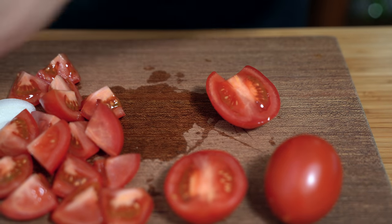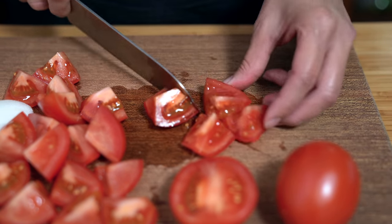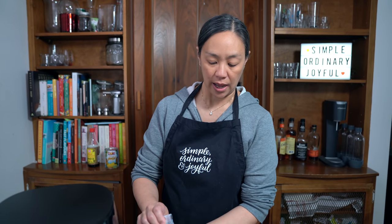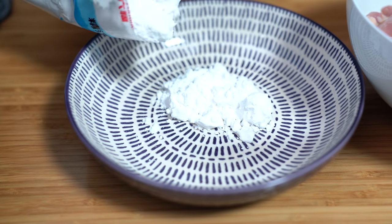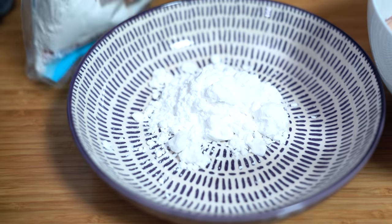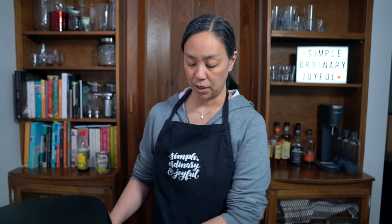I am super looking forward to my garden tomatoes. I only have blooms on them so far, but my first year growing tomatoes they look pretty promising. I pretty much dredged my chicken the same way I did for General Tso's chicken and lemon chicken. I like using potato starch because it gives me a more crispy texture, and potato starch is different from potato flour — you want to use potato starch. I'm starting with half a cup.